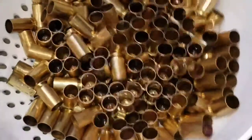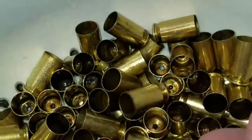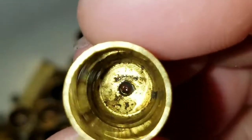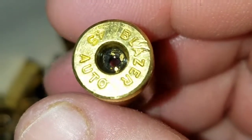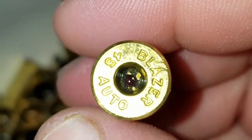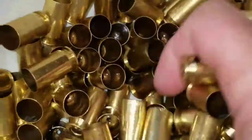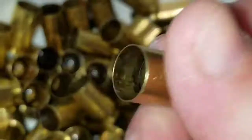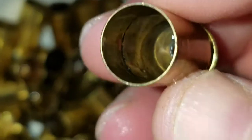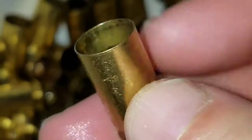I'm going to let it sit on this towel. Let's take a look at them — that's pretty good. Now the insides aren't perfect and the primer pocket's probably not perfect, but the primer pocket will be much easier to clean the rest of the way after it's dry. I'll just take that primer scraper thingy and get in there. I think all in all it comes out looking nice and the insides get cleaned up just enough.